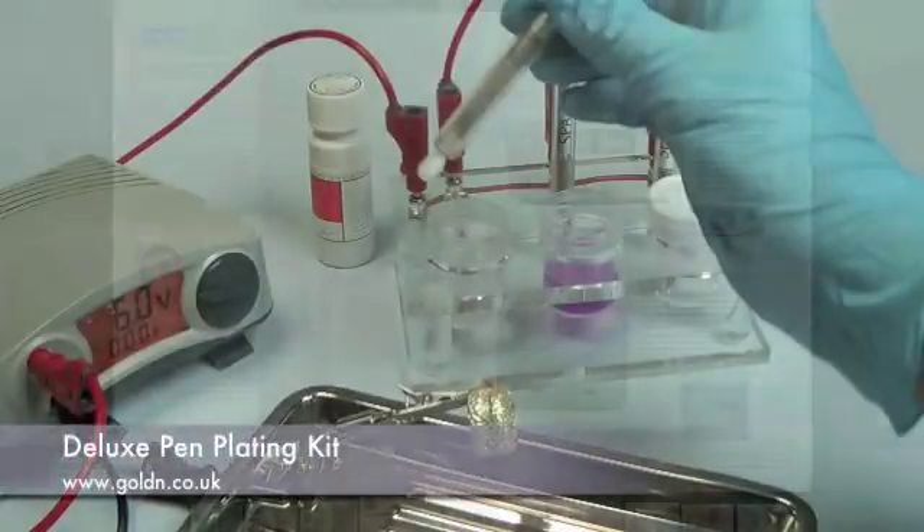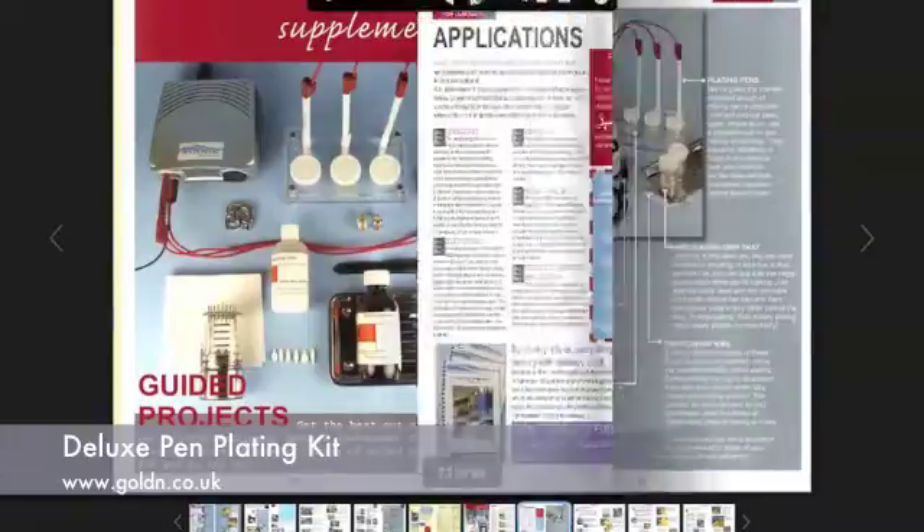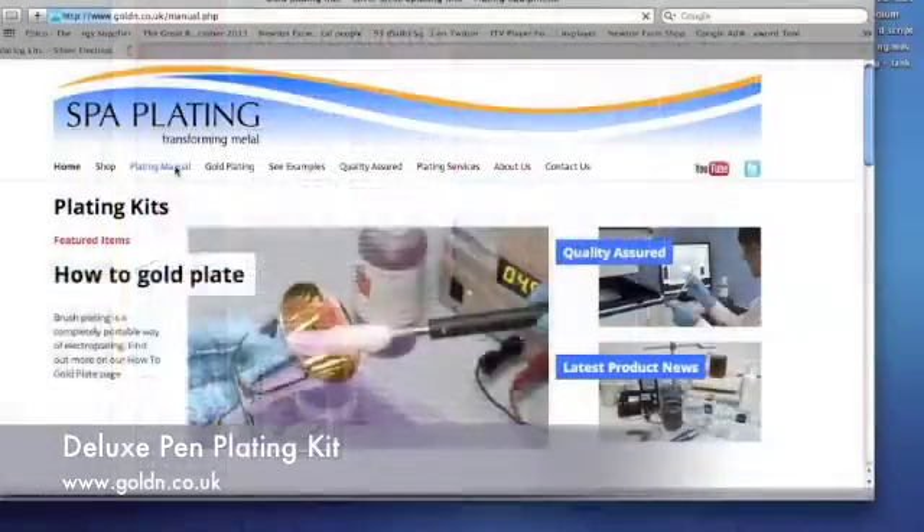For a step-by-step guide to gold pen plating, please see our pen plating supplement at the back of our online plating manual, which can be found on our website.